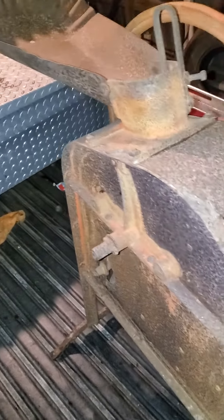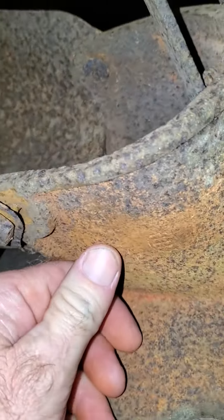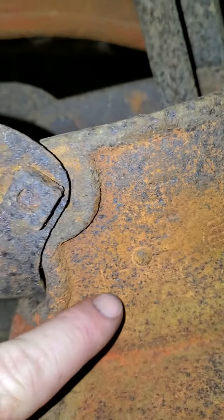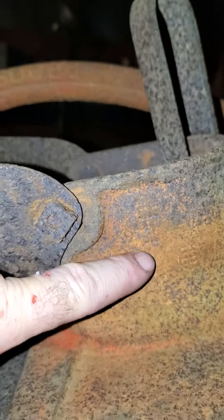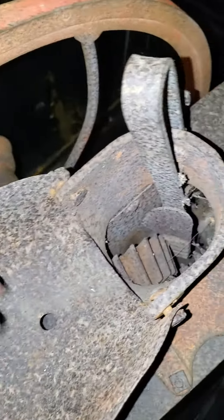We have just picked this up for my brother-in-law — an International Harvester corn picker. You can see the logo right there. I believe there's a number right here; I can't make it out, but he sent me a message earlier today and asked me to go pick it up. I went and picked it up for them because I'm a little bit closer.